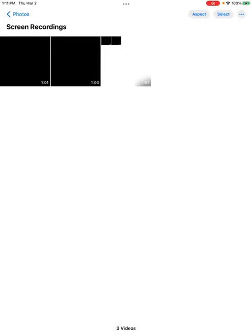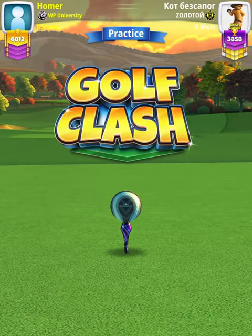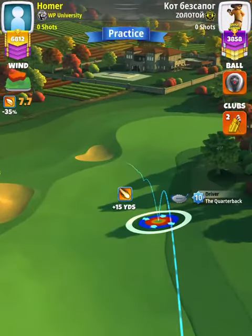Hey, what's going on everybody — this is hole number eight of the Napa Valley Tournament, Expert Division, opening round. For our tee shot we're going to use an APOC level four and above, with either a King Maker or King Slayer ball. We're going to start off with a Quarterback nine-plus.